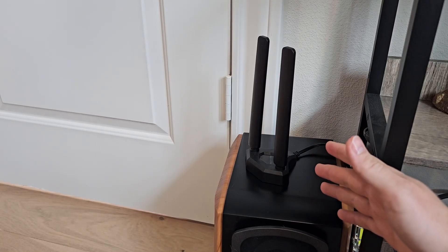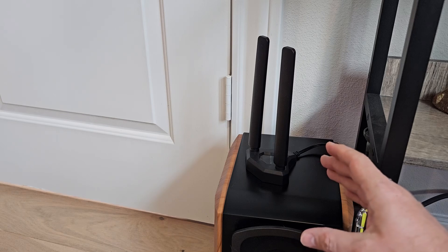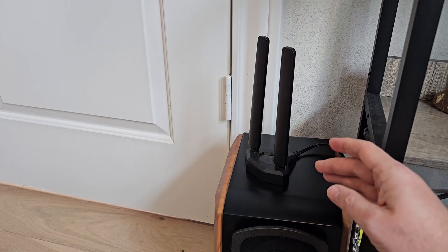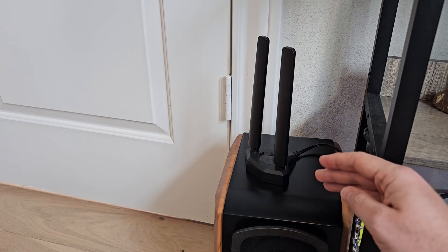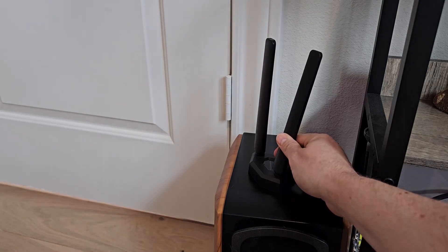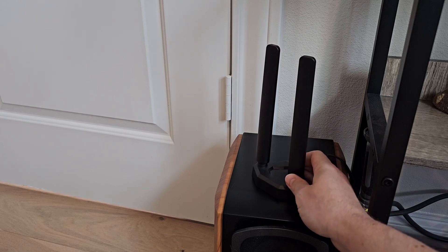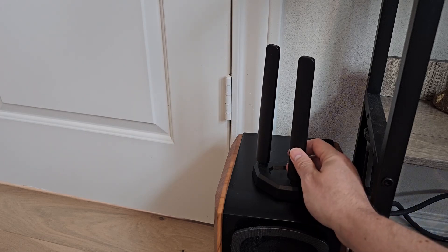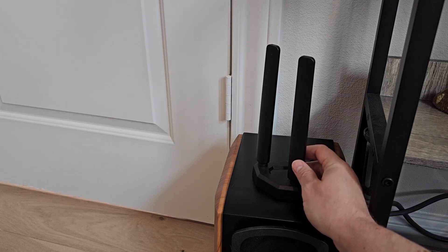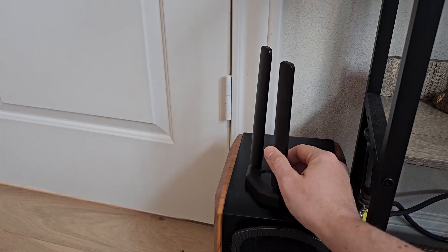I'm going to talk today about an often overlooked piece of equipment that's actually very important, especially if you're not capable of hooking up your PC directly to an Ethernet line. This is a Wi-Fi tri-band antenna, and I think this is one of the best that's out there for a very low price. You will get a lot of great quality out of this without breaking the bank.